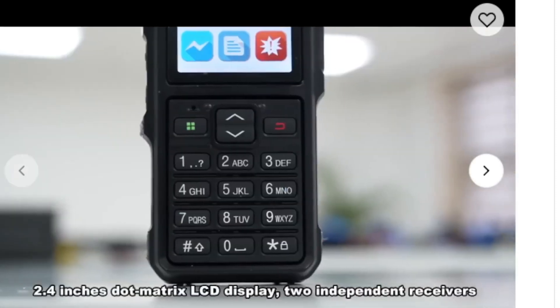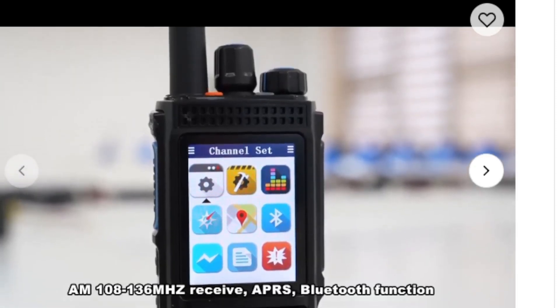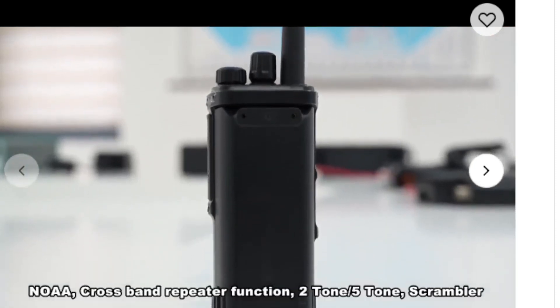1000 channels, NOAA, big screen — I just think people are going to be interested in this one. Price-wise, I reckon it's going to be about 90 pounds. Thanks for watching my YouTube channel.